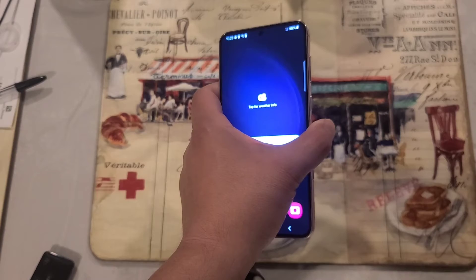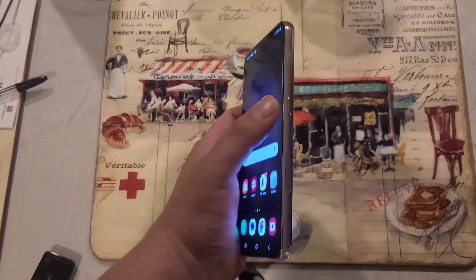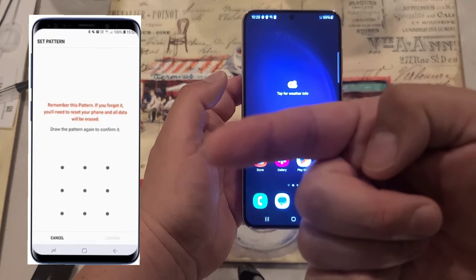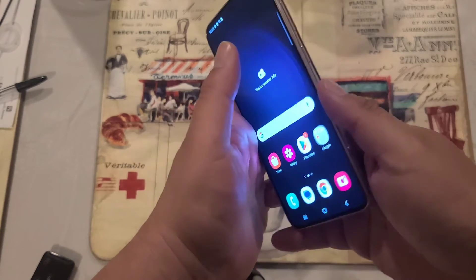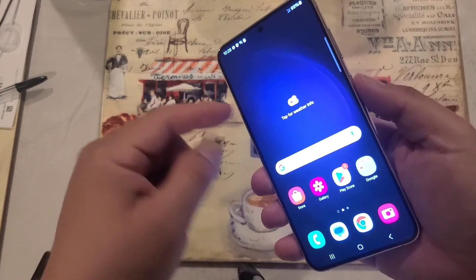I'll tell you real quick what you need to do if you want to basically factory reset via the buttons. Now, I already did it on this phone, but if your screen is locked with a pin or a passcode — very simple. Remember, you can't just turn it off because it needs the passcode to do so.